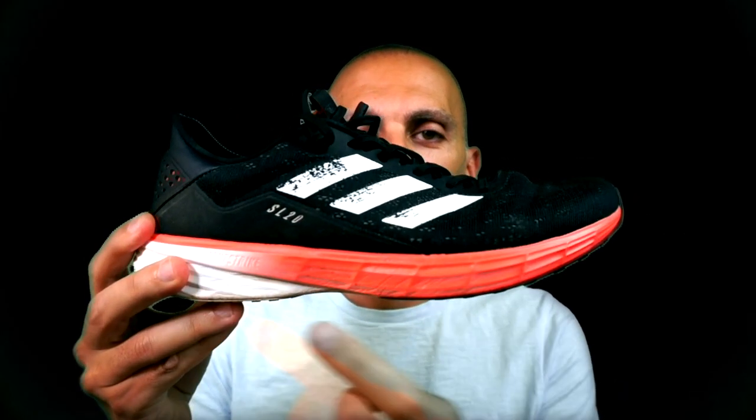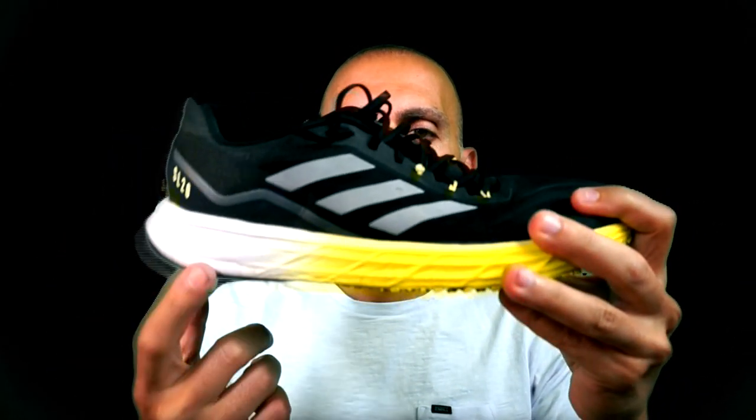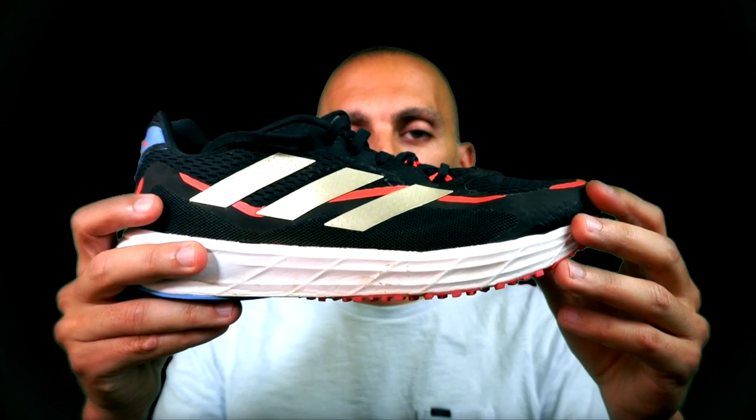The drop is 8 millimeters if I'm not mistaken, so it's still okay. I hope it stays like this because I don't like lower drops. In version 1 and version 2 the midsole has two different colors — in version 1 white and orange, in version 2 white and yellow. In version 3 it's only one color, white, and the colorways of version 3 are less than half of the colorways in version 1.